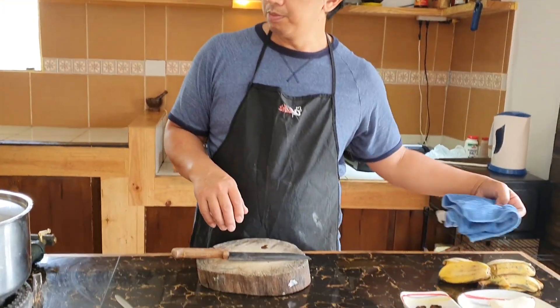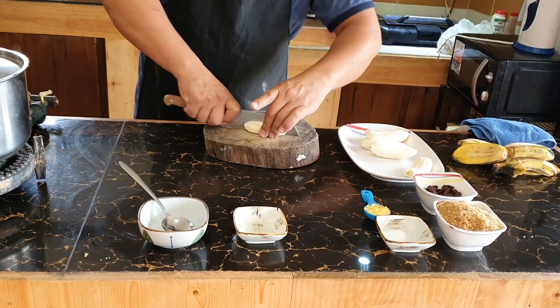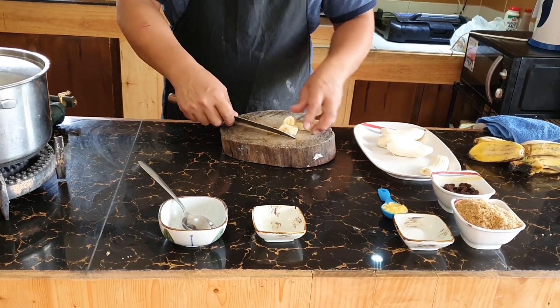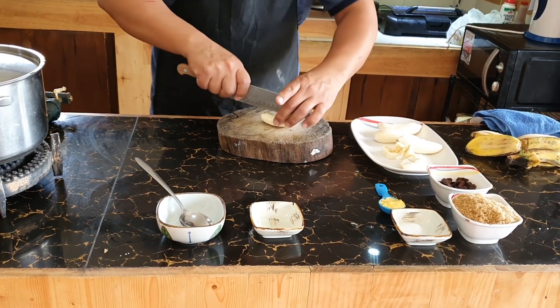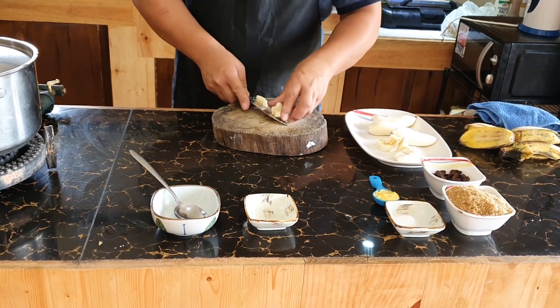Right now I'm going to prepare my banana. I'm going to cut it crosswise and lengthwise to form medium cubes.